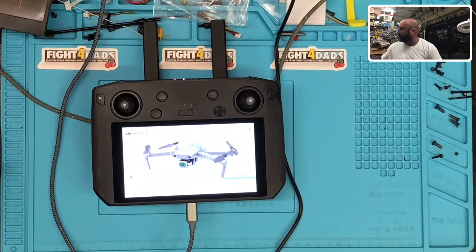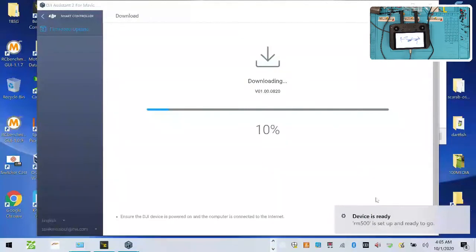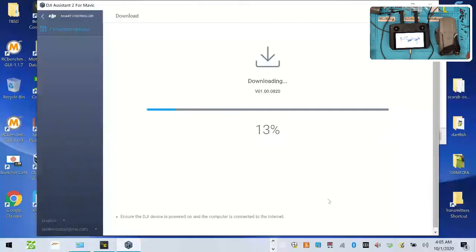So check this out — we're downloading the new updates right now. This new update is going to be awesome because it is now going to allow my Mavic Air 2 to be run from the smart controller. That was probably one of my biggest gripes. The only other gripe I have is that you can't use it with the FPV system yet, which really sucks, and I'm hoping they change that soon.